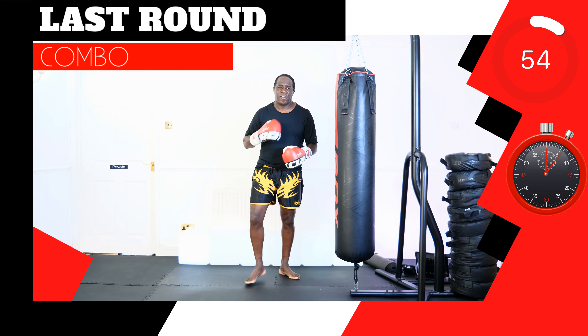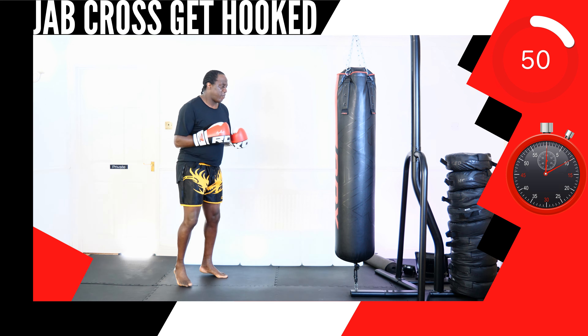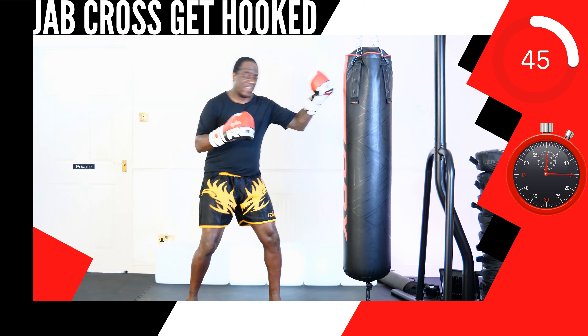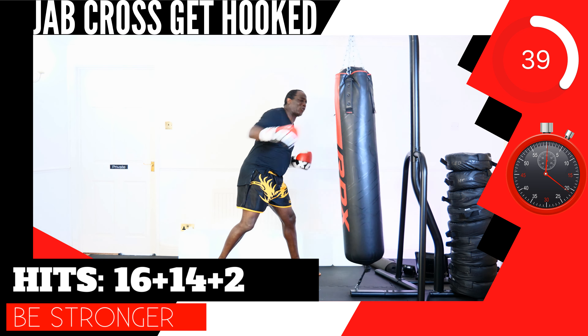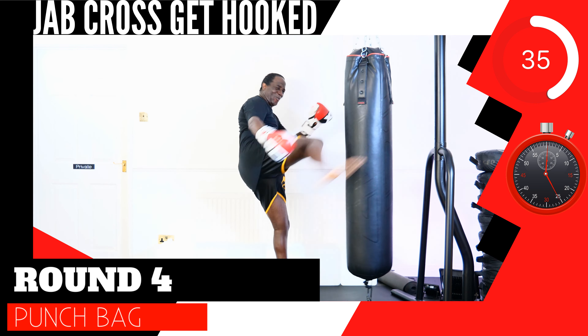This is the last round. It's the last round, let's go. Here we go, round 4. This next up, strike combination 16, 14, 2. Round 4 — shadow tie box or punch bag.